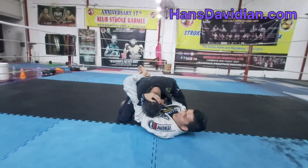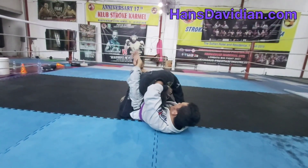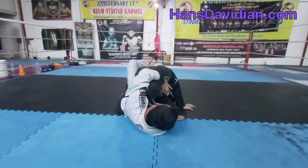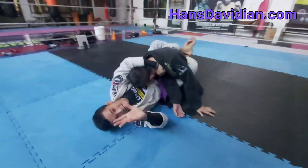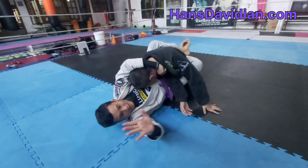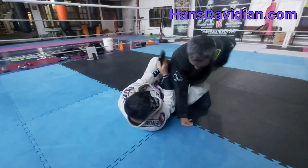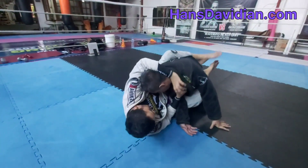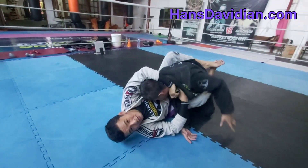From here I'm going to grab his head and pass the lapel to the top hand. Once I have this grip, I'm going to pass it over my hand here — pass over my hand here. As you can see, there's a hole there — usually there's a hole.